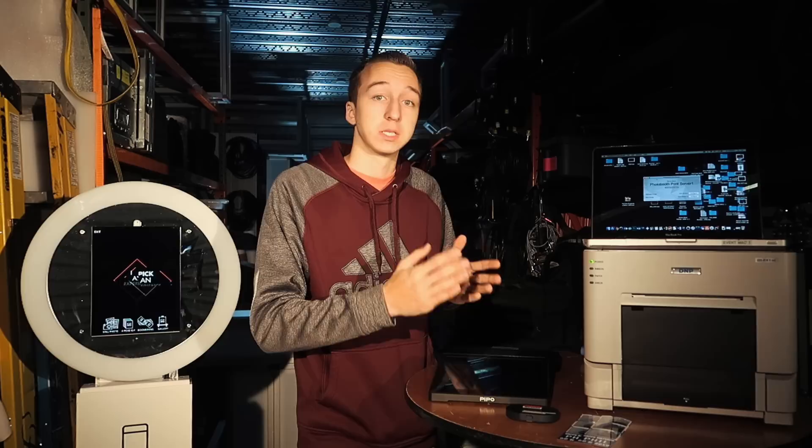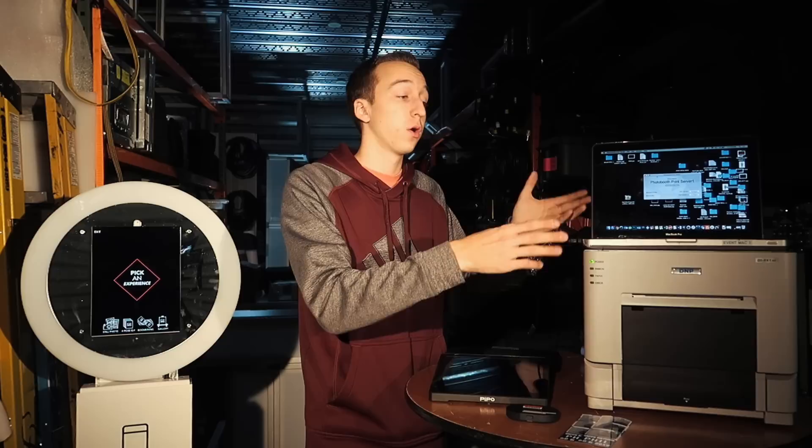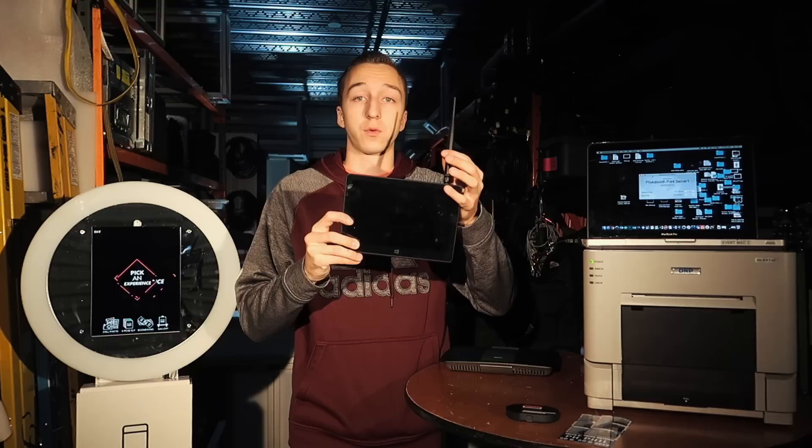With that said, you're going to need some kind of other computer. For this video I'm going to be using one of my MacBooks — it's a little easier to show you the screen. Normally when I run my photo booth I run this thing right here, which is called a PIPO.